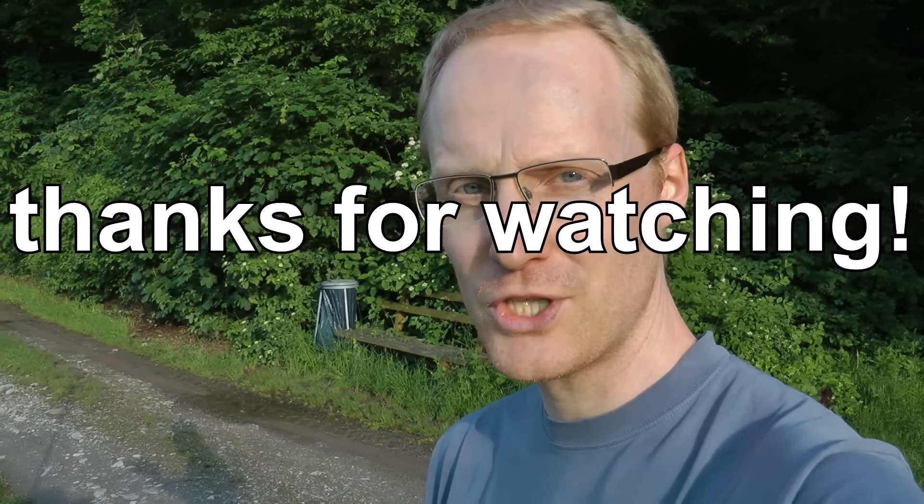I hope you guys liked this. Thanks for watching. If you have any questions, ask me in the comments. Like the video, share, subscribe — all that stuff. Thanks for watching, bye!